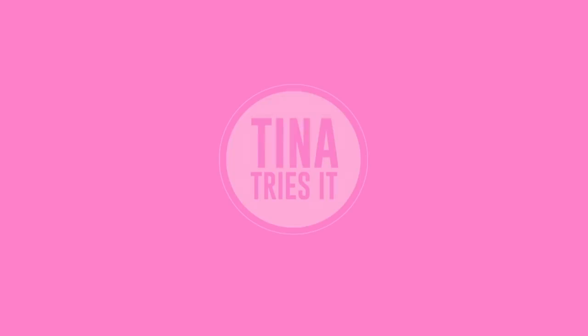Hey guys, it's Tina here. Welcome back to another episode of Tina Tries It. In today's episode, I'll be trying out eyeliner tape versus stamp-on eyeliner. Both of the products I'm trying out today have been all over the internet and you guys have been tagging me constantly, telling me to try it. So today is the day I'll be testing out these products.